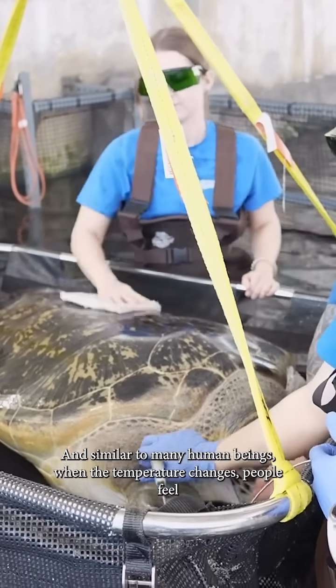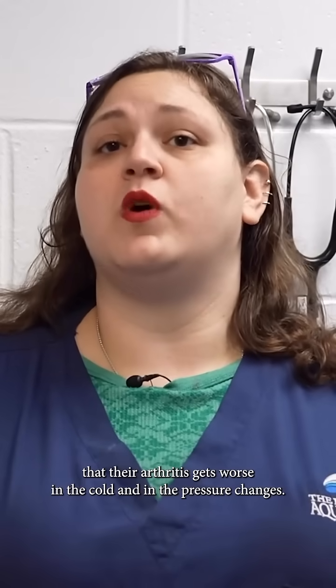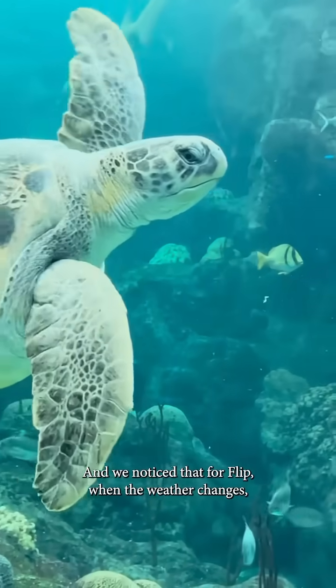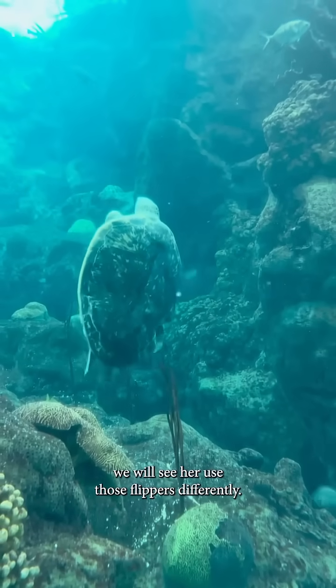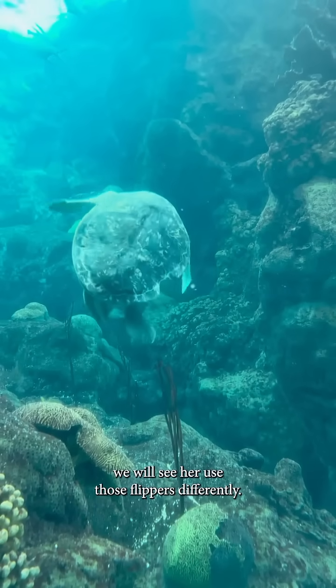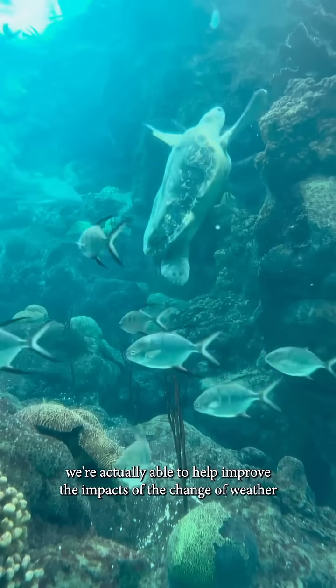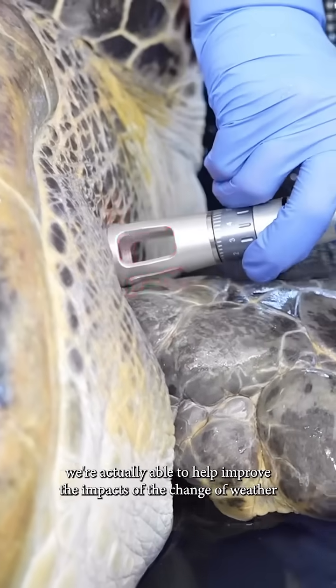Similar to many human beings, when the temperature changes people feel that their arthritis gets worse in the cold and with pressure changes. We noticed that for Flip, when the weather changes, we will see her use those flippers differently.